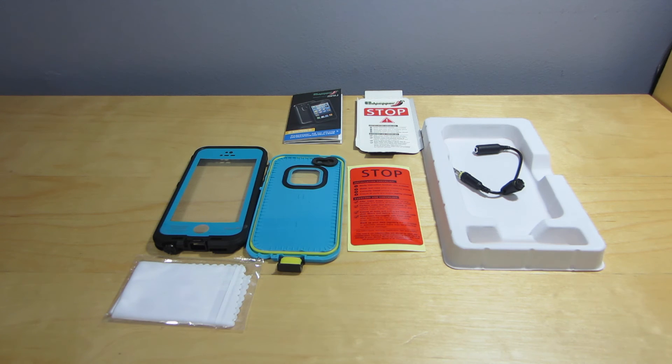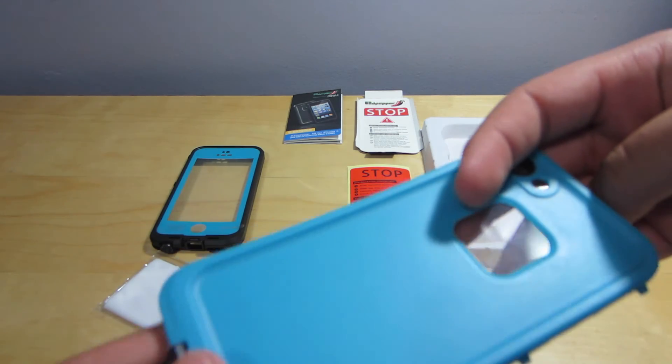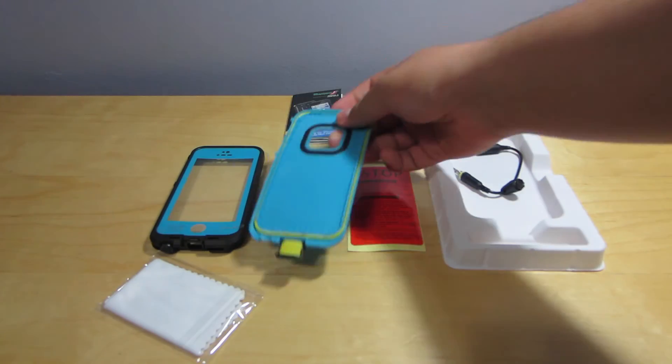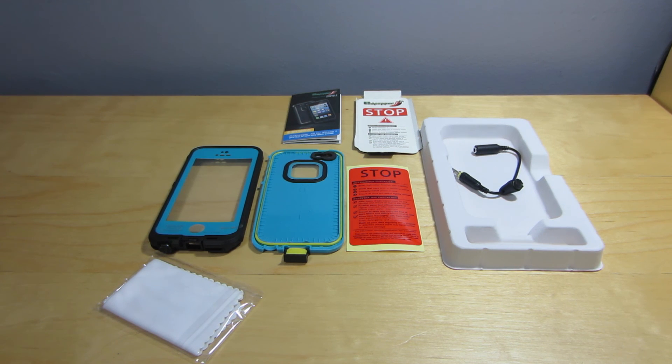Thank you guys for watching — please like, comment, rate, and subscribe to keep up with my latest unboxings. The company is actually called Levin, as you can see on the back of the case — Red Pepper seems to be a sub-brand they have. There's a link to purchase this below in the description, and the final review will be coming soon. Catch you next time!